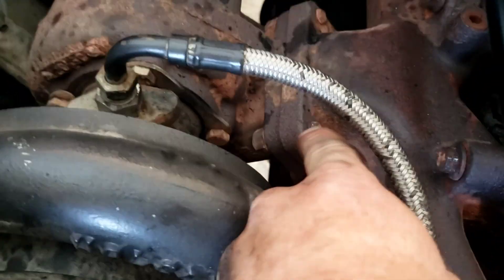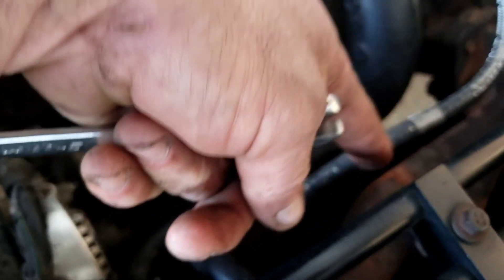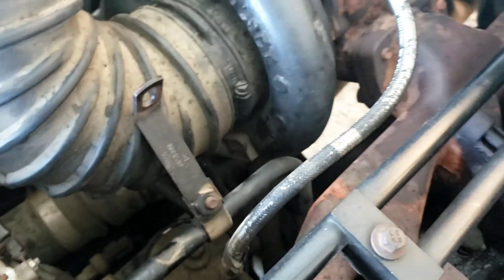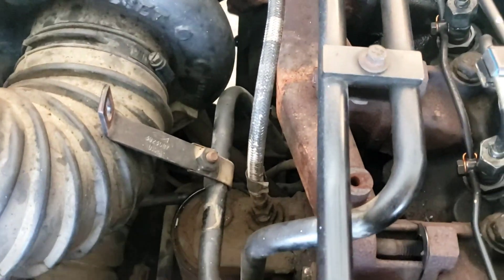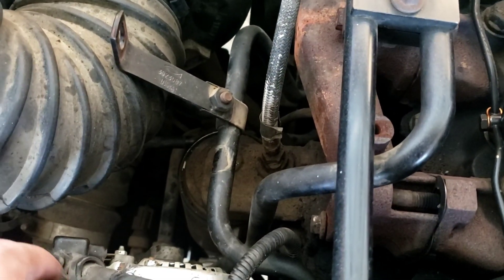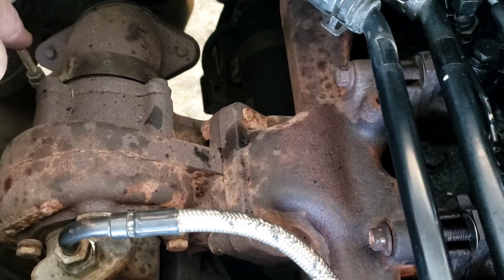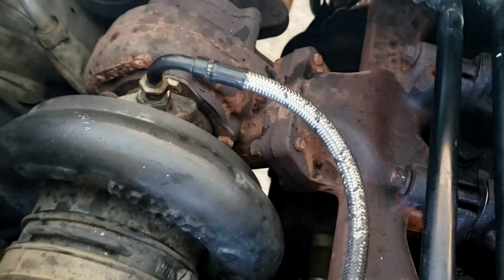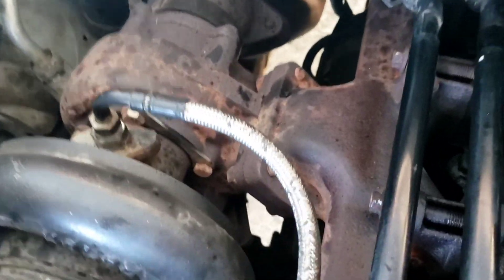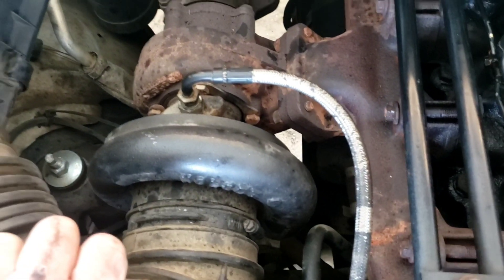I'm going to remove these four bolts and take this oil line completely out of the way so I don't risk hitting it with the exhaust manifold when it comes off. I'll take it off on both ends and put a cap over the line so we don't get debris down in our oil. There's a hose clamp and a compression clamp on the exhaust — take those two off — and then there are two bolts underneath on the oil tube.